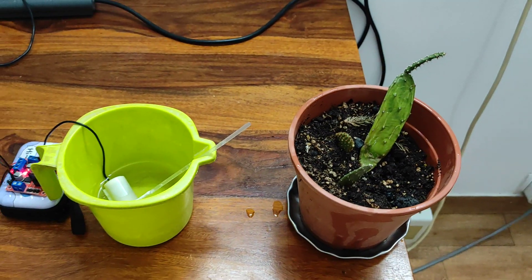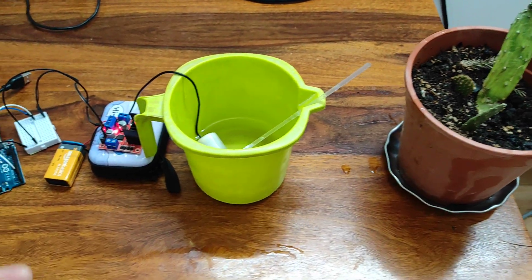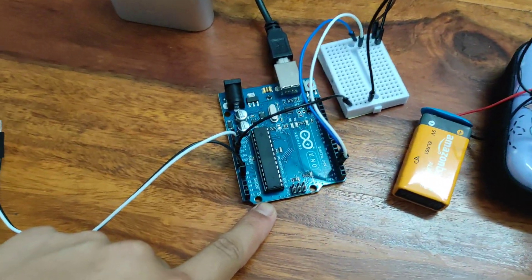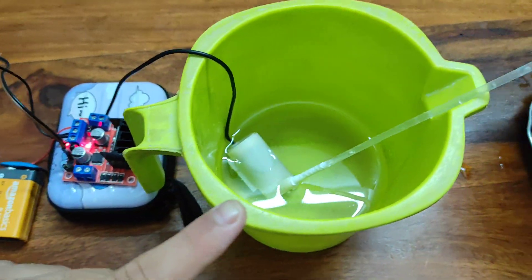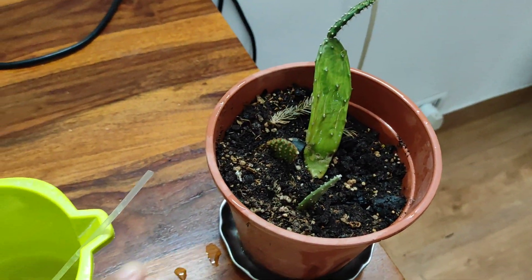Greetings to all! Today I am making a project in which a robot will automatically water my plants. For this project I am using Arduino, a motor driver board, a submersible pump, and of course the plant I will be watering.